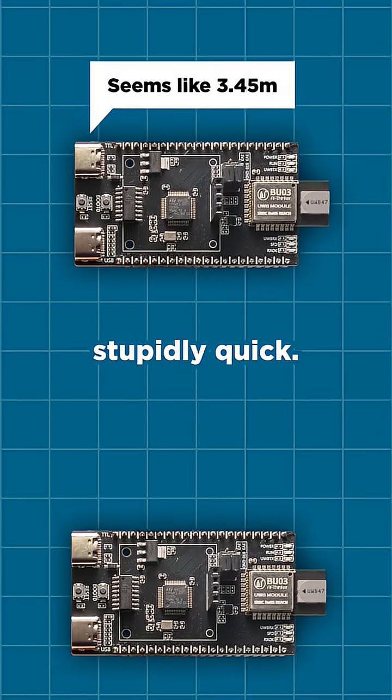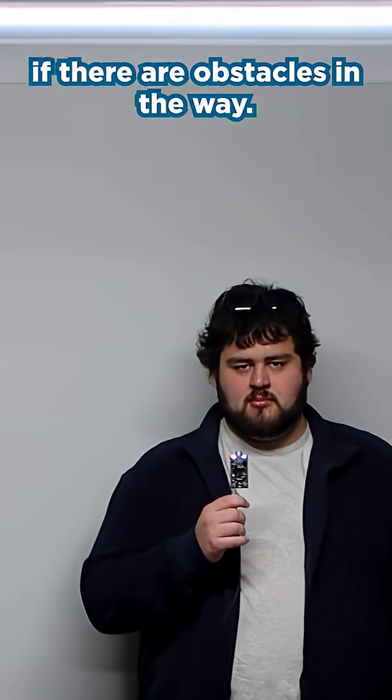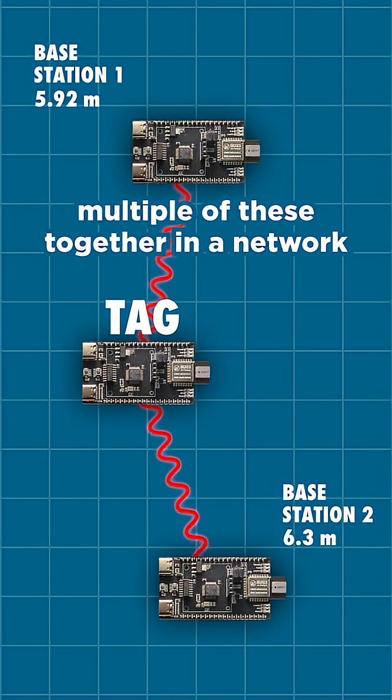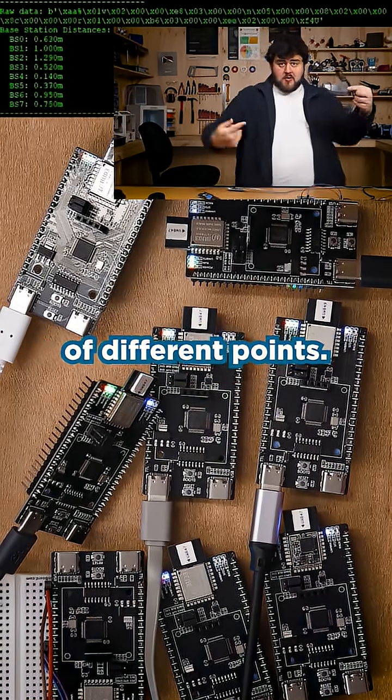It gets these measurements stupidly quick. It works up to 25 to 30 meters, but you'll obviously get less range if there are obstacles in the way. Better still, you can connect multiple of these together in a network to get a whole heap of real-time distance readings between a whole bunch of different points.